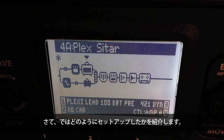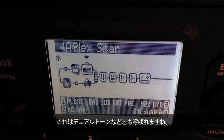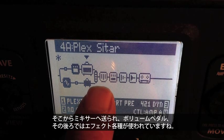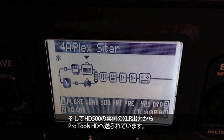So let's get an idea of how I've got this set up via the handy iPhone cam. You can see the screen of the HD500, and I've split the signal path into two separate parts — we call this dual tone. On the bottom half, I'm going to send the Variax acoustic sounds through this path with no amplifier. It's going to go right through the mixer, the volume pedal, and then out through all these effects, going right to Pro Tools HD via the XLR outputs on the back of the HD500.